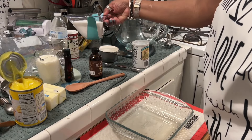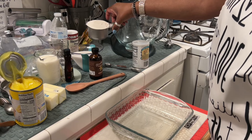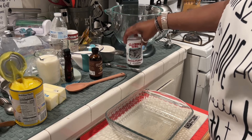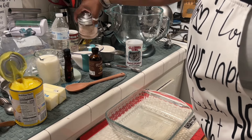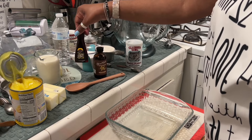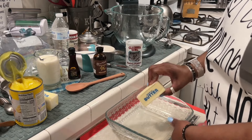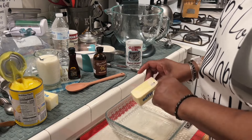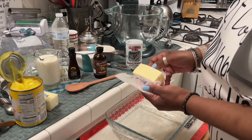We have one cup of regular sugar, one cup of all-purpose flour, one and a half teaspoons of baking powder, and one fourth teaspoon of salt. We're also going to use one teaspoon of vanilla extract and one teaspoon of lemon extract. We're going to melt one stick of butter in the pan and put it in the oven — already preheated to 350 degrees.